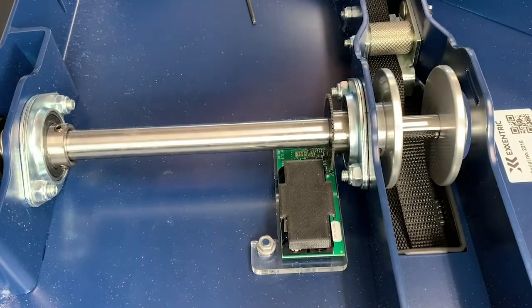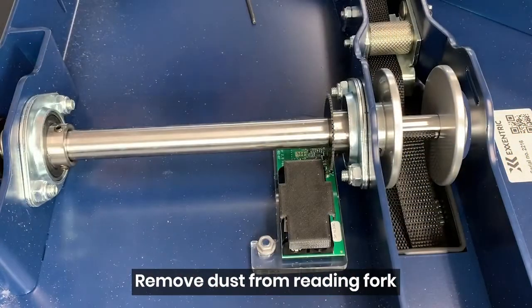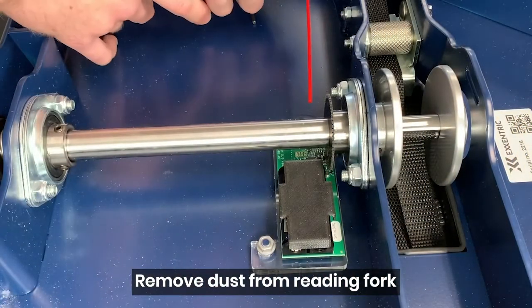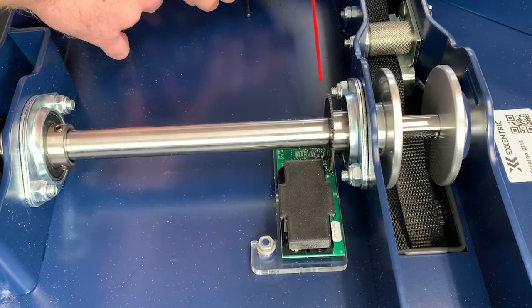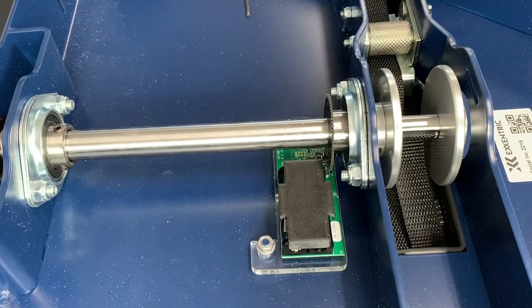The last one is also related to the K-meter. If you have a can of compressed air, just spray a little bit in between those reading forks. The main thing it does is clear out any dust that can build up underneath there. It's not absolutely necessary, but it does help make sure the K-meter is functioning properly. If you have some laying around, it wouldn't hurt to spray some in there.